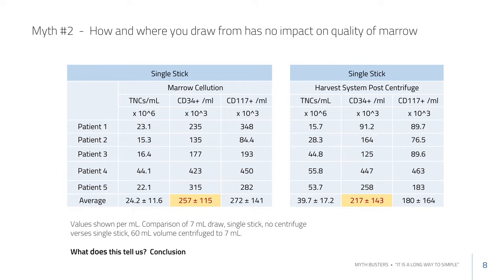What's being counted in this experiment are CD34 cells and CD117 cells — a subset of CD34 cells generally considered hematopoietic stem cells. When comparing no centrifugation but drawing from the sides versus a large pull and centrifuging, there really wasn't any significant difference in the CD34 and CD117 cell counts.